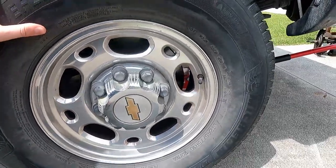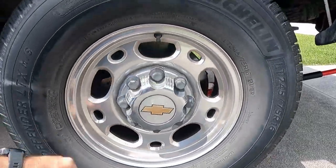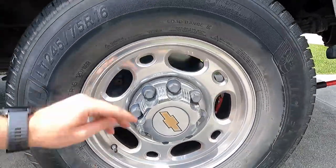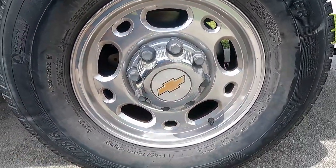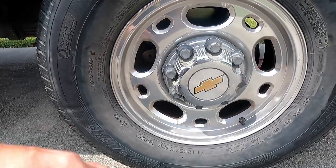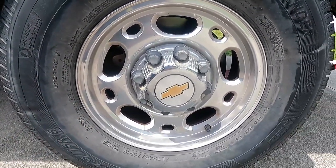All right, first test. Up off the ground, we're going to spin it. I don't hear any squeaking. So it's either there's no load on the bearing and it's not doing that, or it's going to be the u-joints on the drive shaft. Let's get started putting it in gear and see what it does.